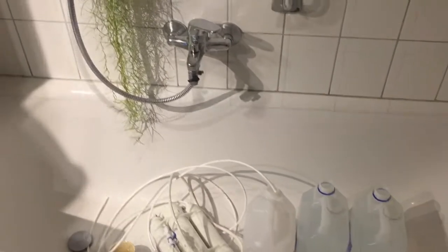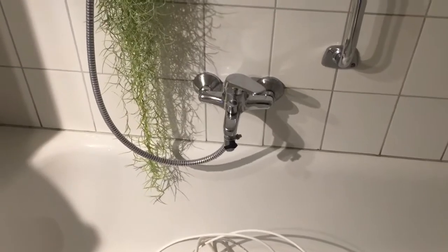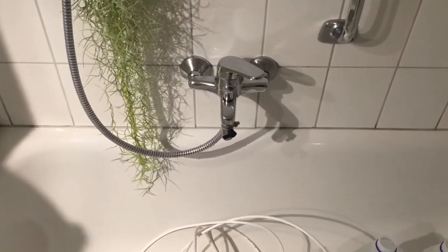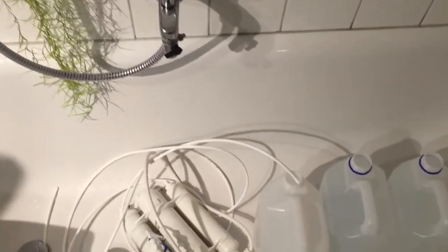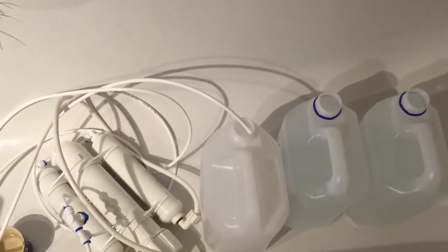I myself couldn't use my tap water for my orchids without mixing it with distilled water. That got pretty expensive with time because I need plenty of water. In my country one 5 liter canister of distilled water costs about 1 euro 50.